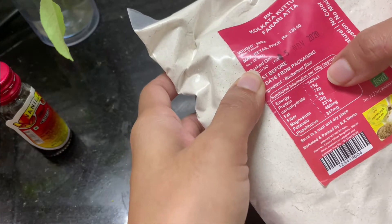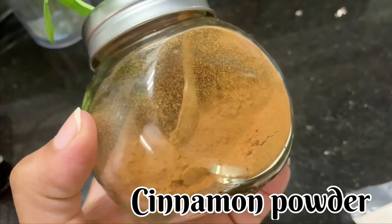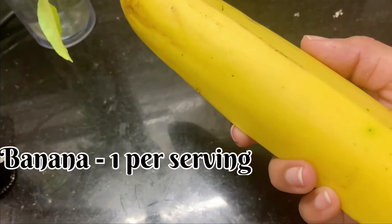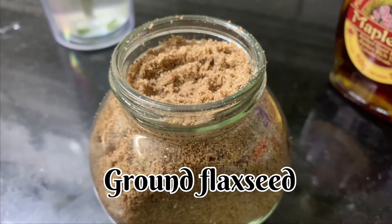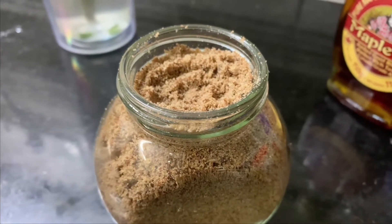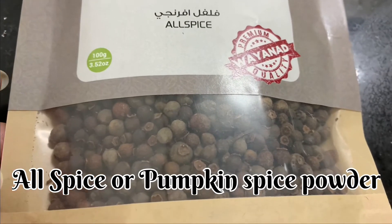I am going to tell you about the ingredients. I will add a little bit of vanilla essence, plant-based milk, and cinnamon powder. Then one banana and ground flaxseed — there are many health benefits in flaxseed. I also have pumpkin spice powder in this vegan recipe.